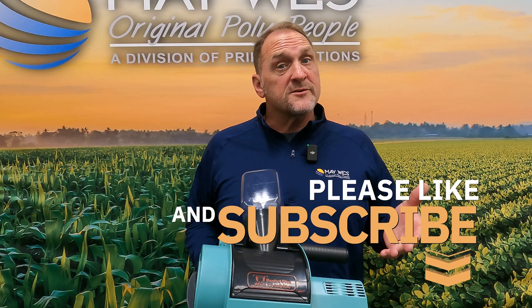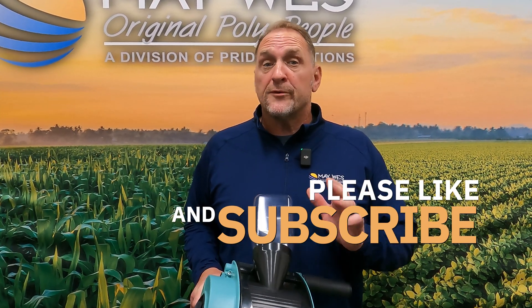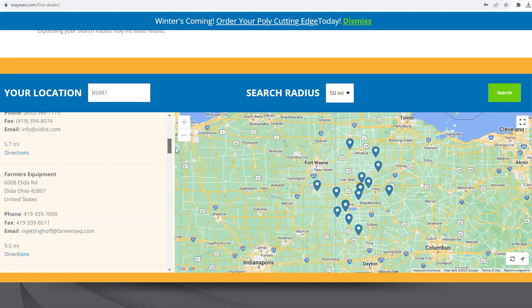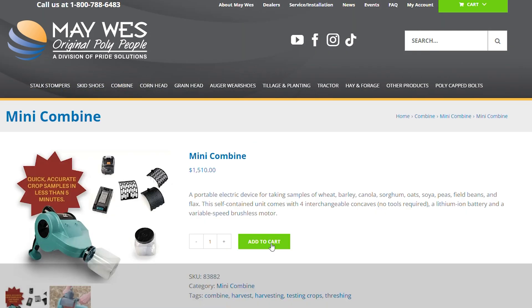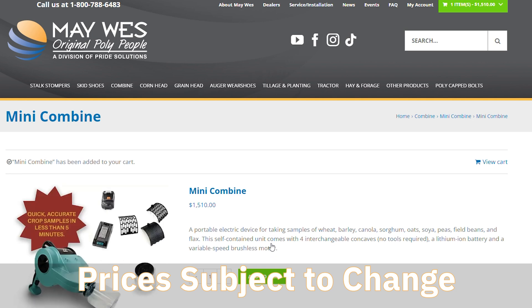If you have any other questions on our Mini Combine, please comment below and we'll get back to you with the answers as soon as possible. To buy your Mini Combine, go visit your local Maywest dealer, check us out on the web at maywest.com, or give us a call at 1-800-788-6483.